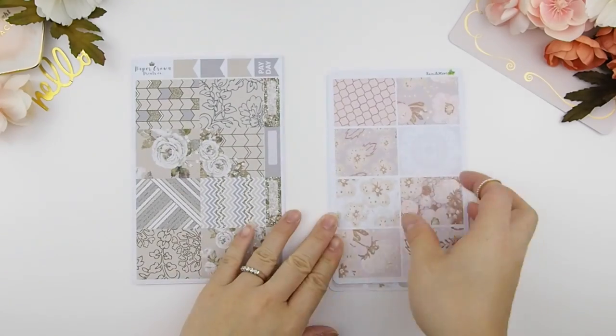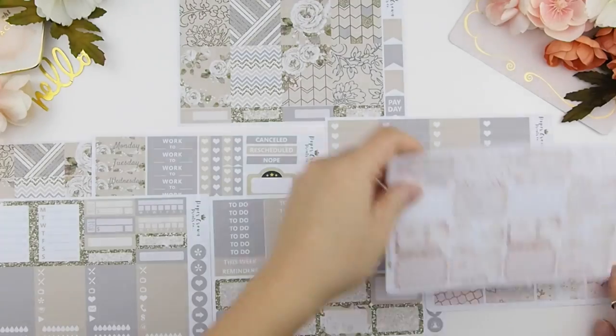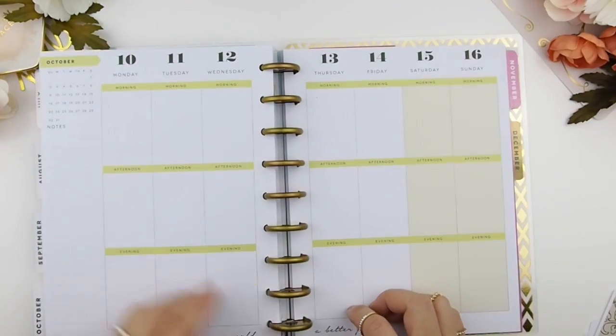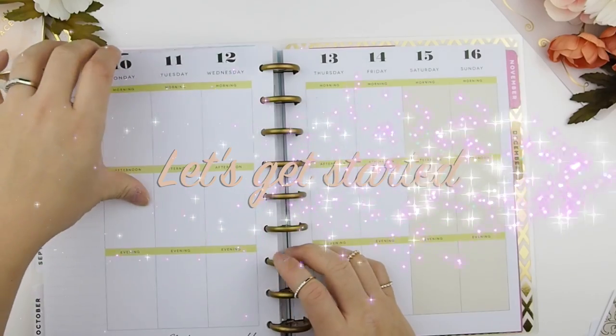From Paper Crown I did purchase a full kit, whereas from Basil and Mint I just purchased her full box and half boxes. I'll be planning for the week of October 10th to October 16th. Let's get started!